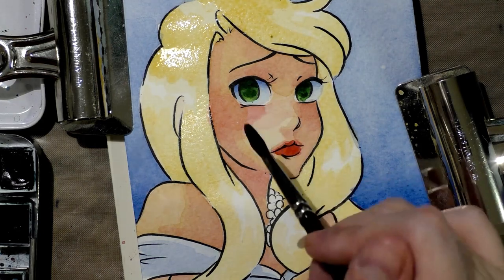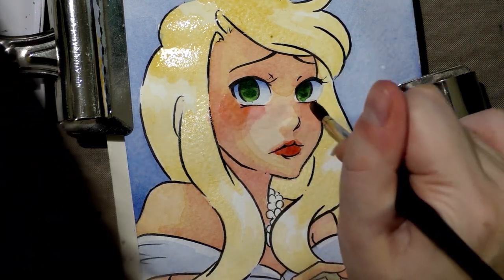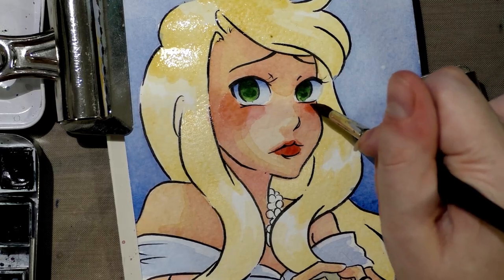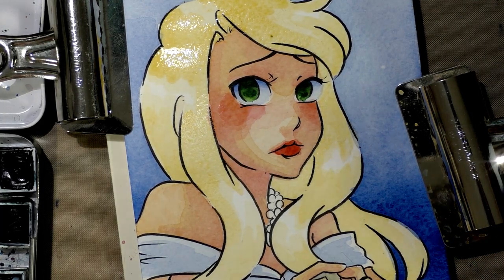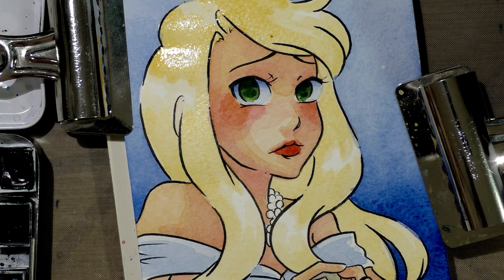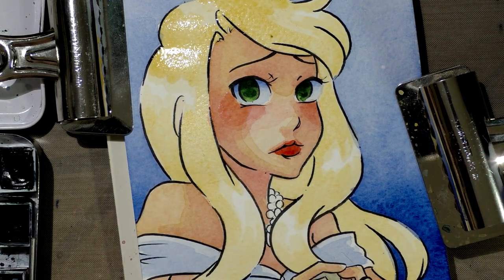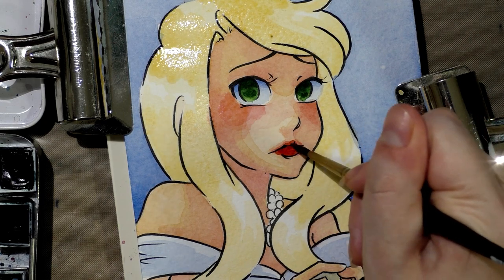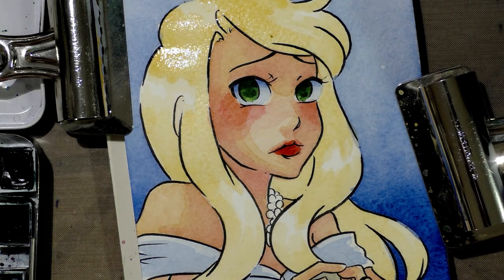I'm going to go back into that blush color — be really careful because I don't actually want to go into her hair. Then I'm going to use a smaller brush and pick up just a little bit of saturated cherry red. Well, that's not saturated enough. Let's see if we can get it a little better. There we go. All right, looking really good so far, so I'm gonna let that dry.